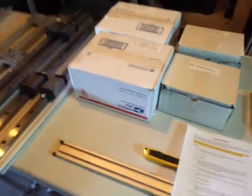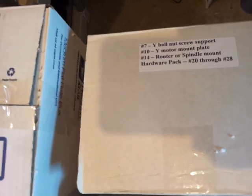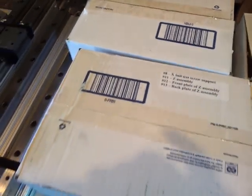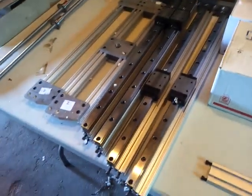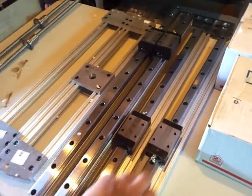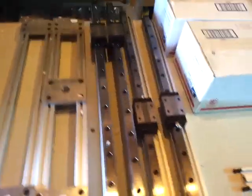These are the side gantries, this is the bottom support for the gantry. And then all the boxes that came labeled: stepper motors, ball nut screw, router spindle mount, controller, power supply, wire. The Z-axis assembly comes assembled. I got 25 millimeter trucks and rails on all axes.